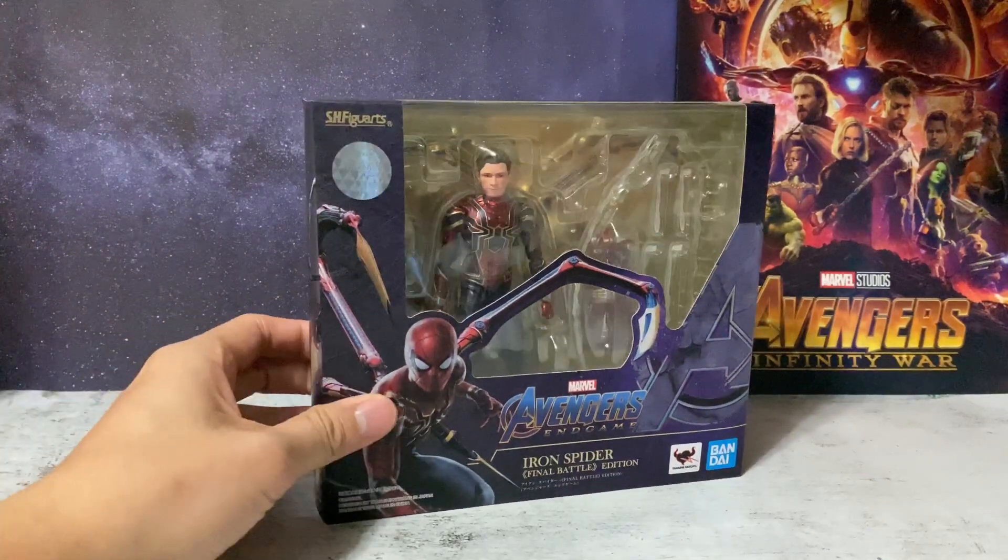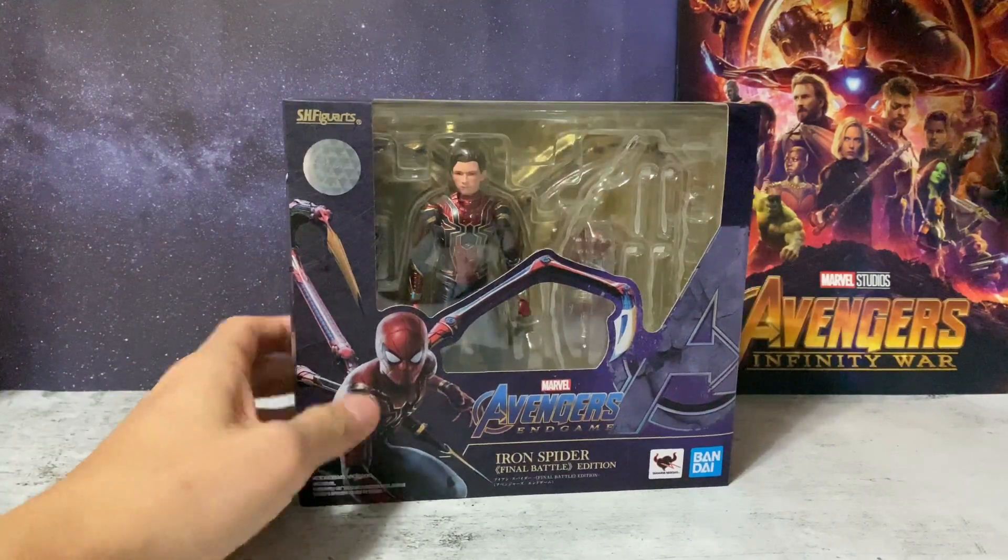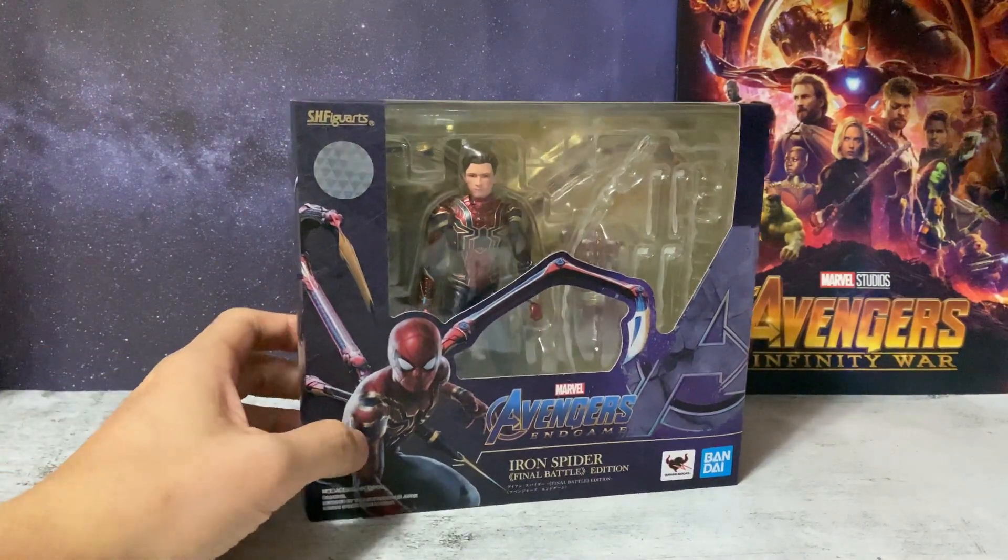This is also known as the Instant Kill version if you've seen the promo photos — of course we'll unbox the figure and show you why.